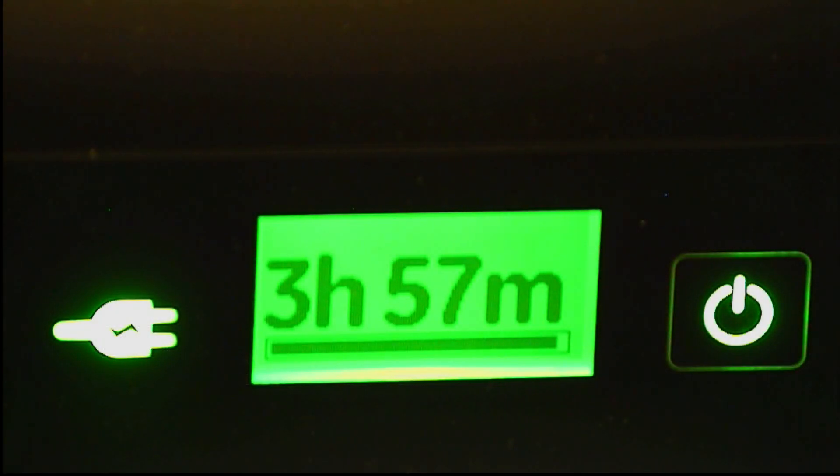Your battery indicator is located on the top right-hand side of your touch screen. On a fully charged battery, you will have up to 4 hours of battery life.